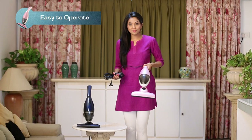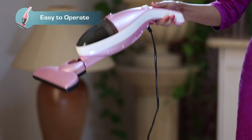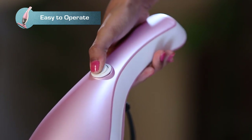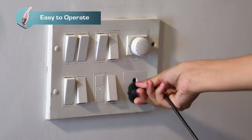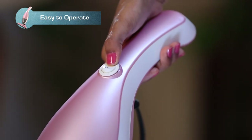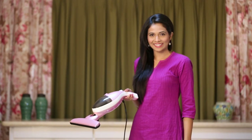It's very simple to operate the Euroclean InstaVac vacuum cleaner. Take out the InstaVac and hold the handle firmly. Ensure that the power on/off switch is in the off position. Connect the power cord to a plug point, switch on the power plug first, and then switch on the power switch of the vacuum cleaner. Now start the vacuum cleaning.